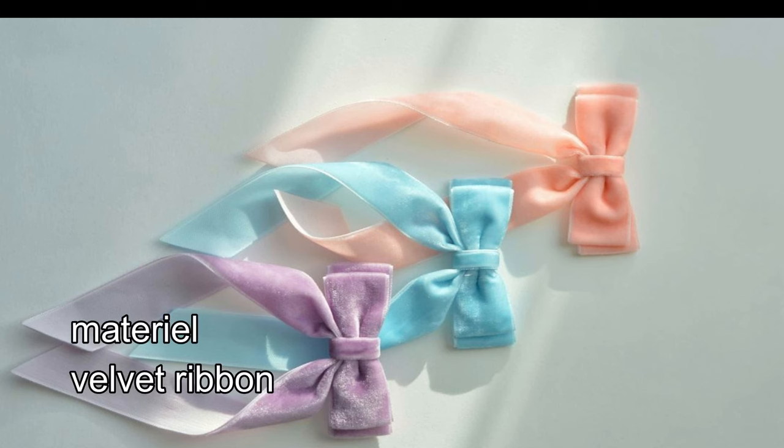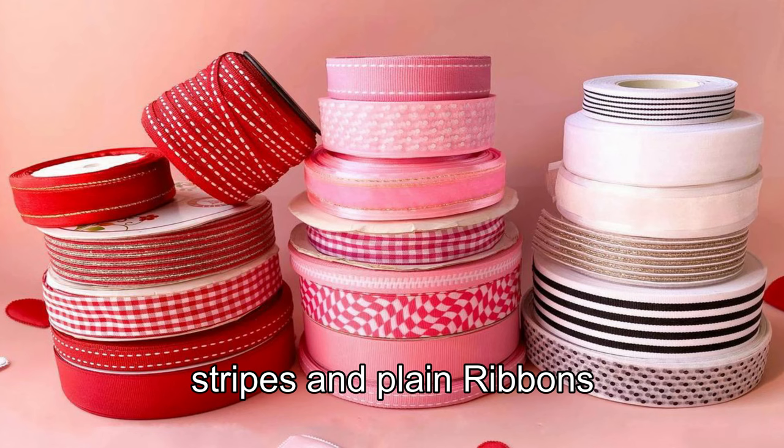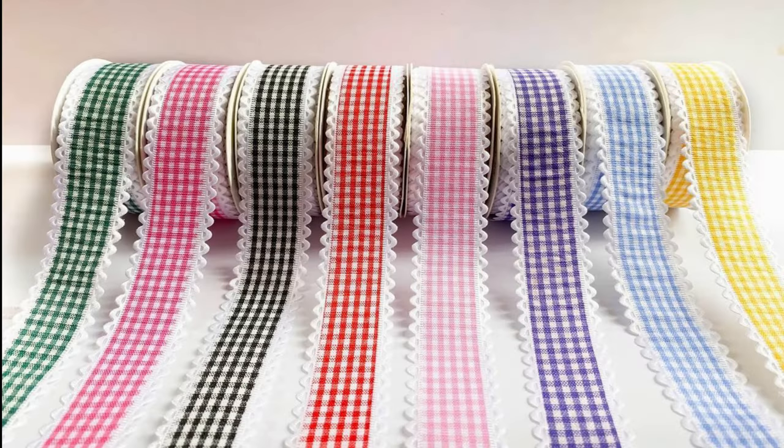Let's start. This is the ribbon. Check the ribbon pattern and stripes. Here is the color style of the real colours.